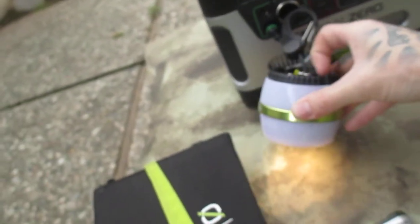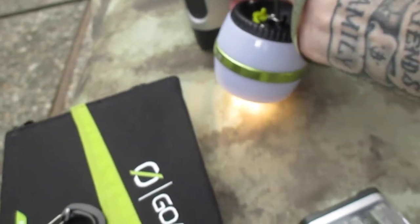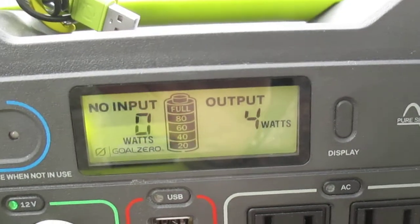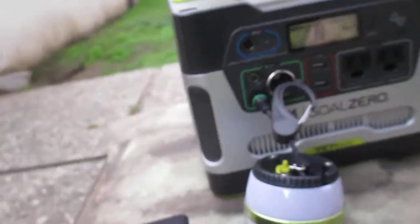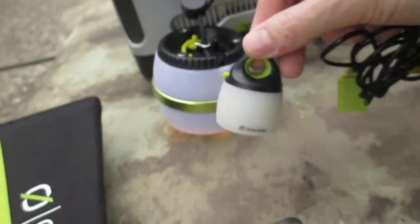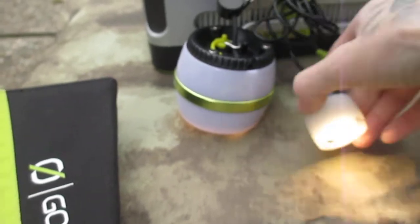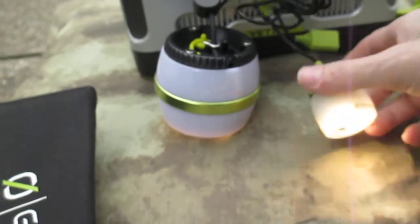These are absolutely fantastic lights. This one is 350 lumens — cranked all the way up it's four watts, and on low power it's one watt. This is called the Light-A-Life. This one is called the Light-A-Life Mini because it's just like the other one except smaller, and it uses a USB port for charging.